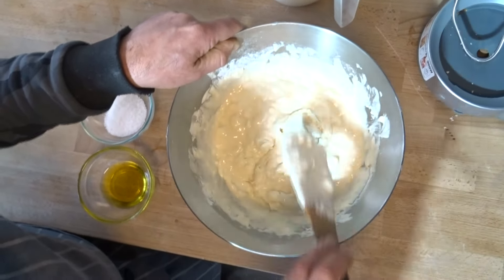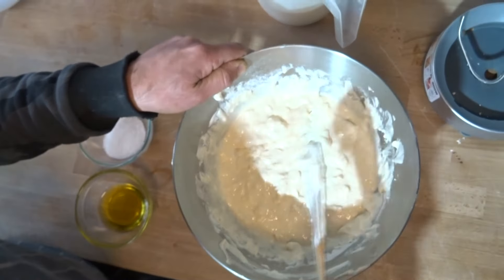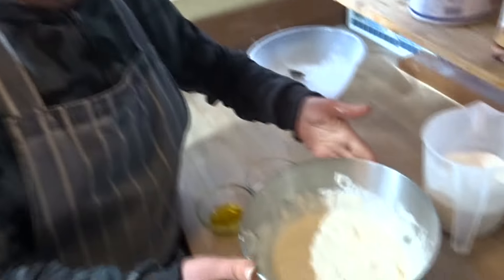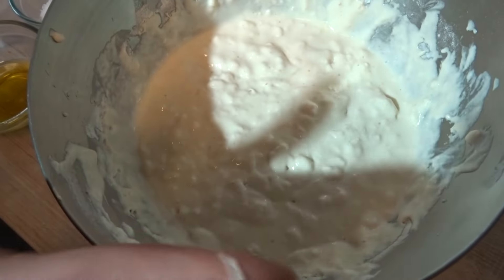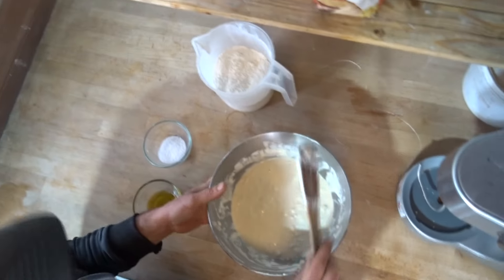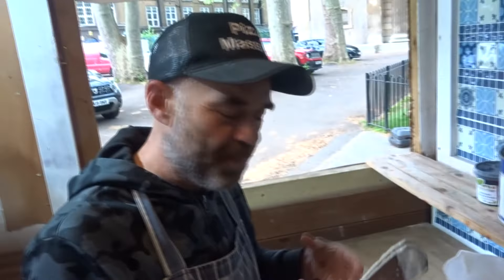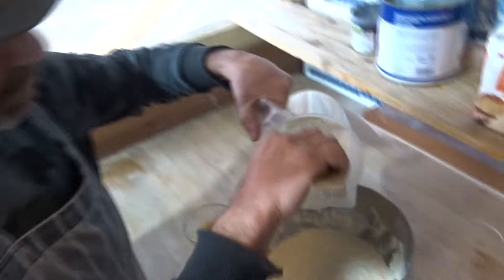It's all mixed together. Now I'm going to leave it to rest for an hour, just like that, without covering it and without cleaning the bowl. After one hour resting, you can see it's started a little bit of bubbling — that helps it ferment nicely. That's the way I do it.